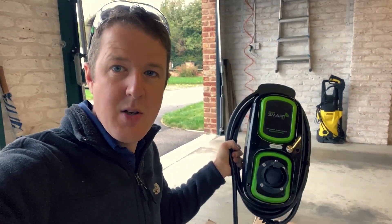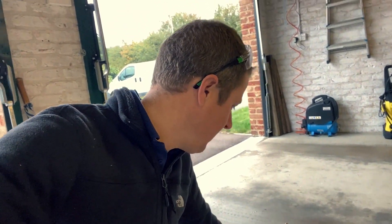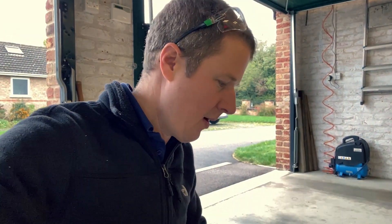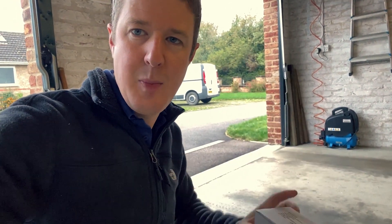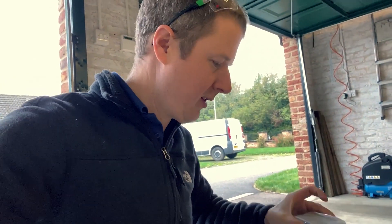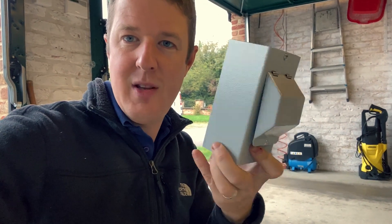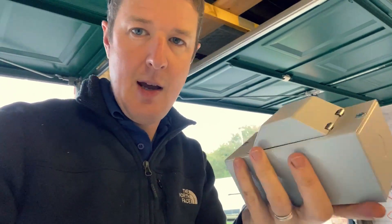Today we're going to be installing one of these Rolex tethered charging units — a smart charging unit. This install is a little bit different. A new thing with Rolex is they've started supplying these little metal consumer units — little enclosures. It's a two-module enclosure with DIN rail, which is great, because they provide the RCBO and now they provide this enclosure as well. So we're actually going to put this into the meter cupboard.